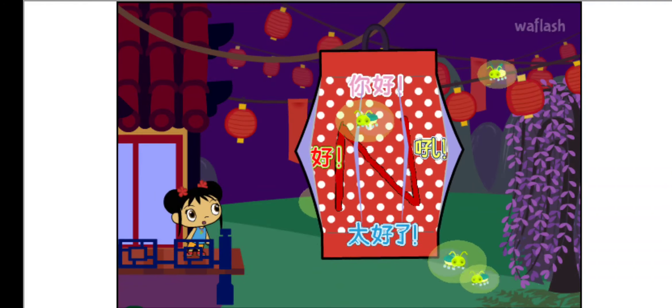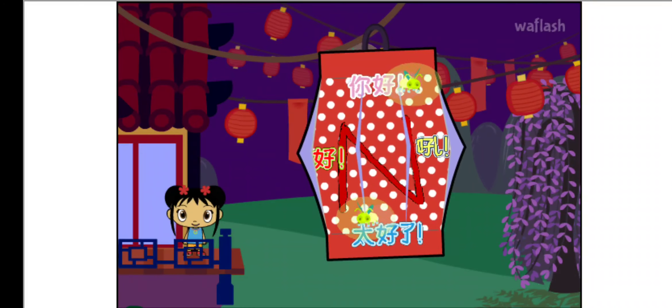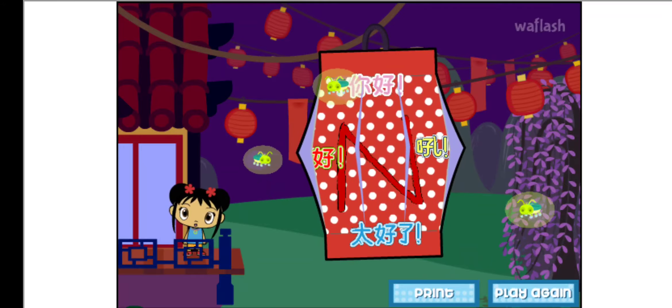Oh, it's beautiful! I'm so glad you came to the Lantern Festival with me. You make my heart feel super happy. You can have your own Lantern Festival at your house.